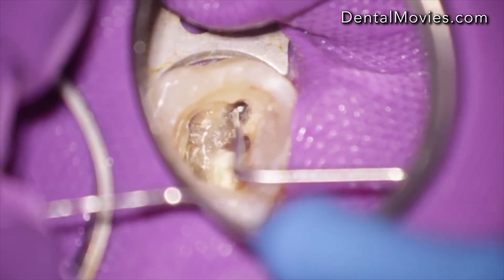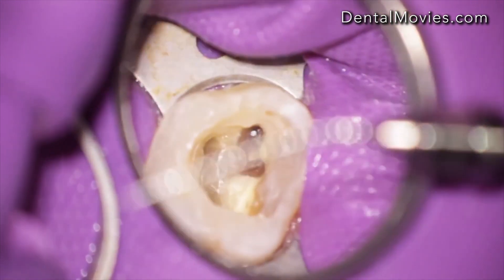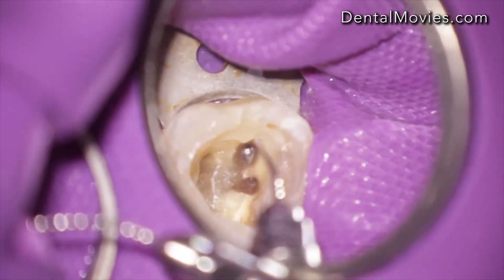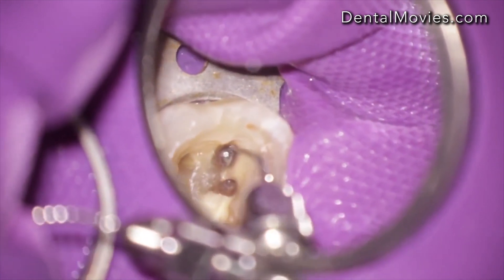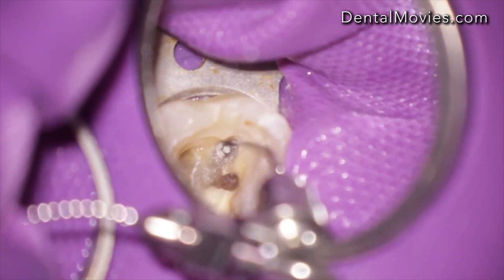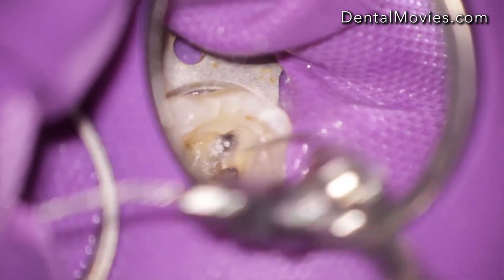So we decided to try another technique. In order to do this, we have to remove a little more of sound dentine with the endosonor file.